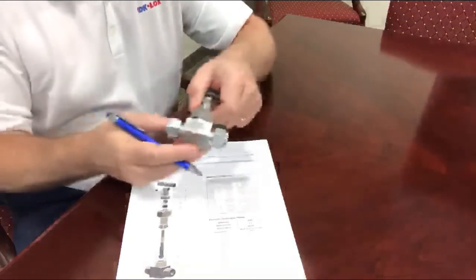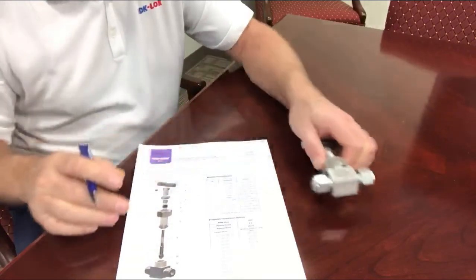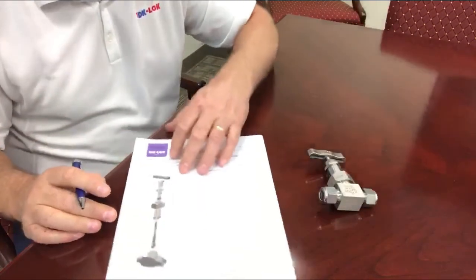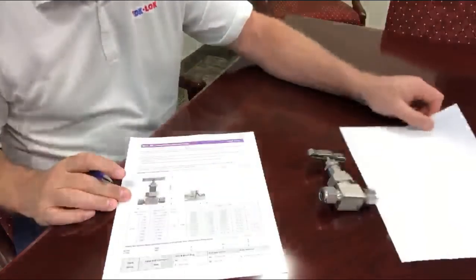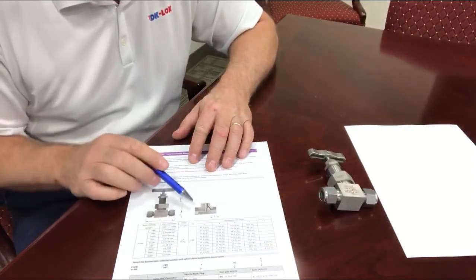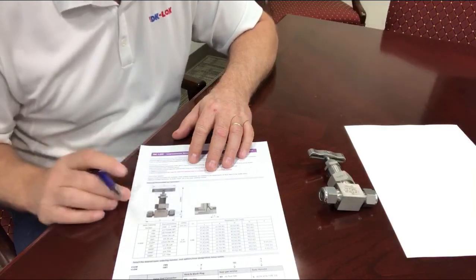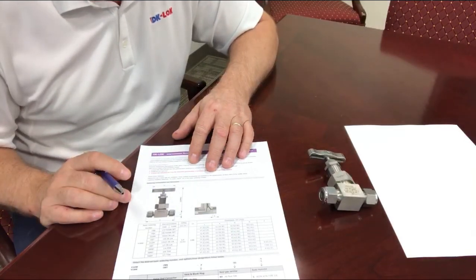This valve is stainless steel. It's rated to 6,000 PSI at ambient. It's available in two connection styles: the two ferrule or single ferrule design from DKLOK, and also in tube socket weld, as this valve is specific to the power industry for steam service.